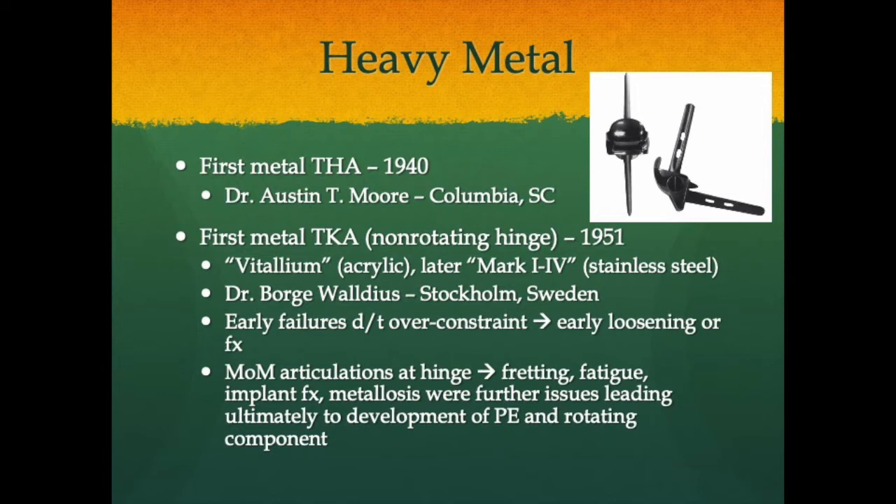The Vitalium endoprosthetic — cobalt chromium that we still use today — and later the Mark I through IV, composed of stainless steel, were done by Dr. Borj Waldius in Stockholm, Sweden. Early failures were due to over-constraint: early loosening or periprosthetic fracture, because it recreated a fixed hinge with no accountability for rotational or coronal plane motion of the knee. Additionally, there were only metal-on-metal articulations, leading to fretting, fatigue, implant fractures, metallosis, and multiple other failure modes — ultimately driving development of polyethylene and the rotating hinge component.